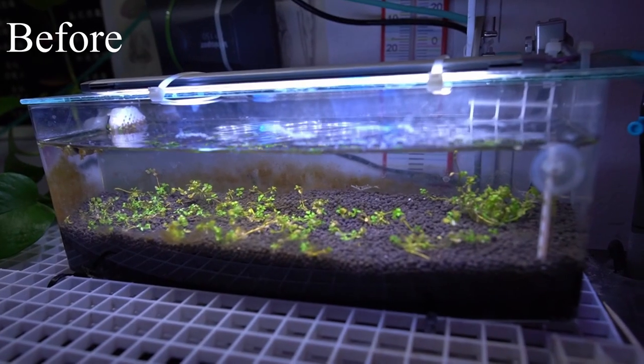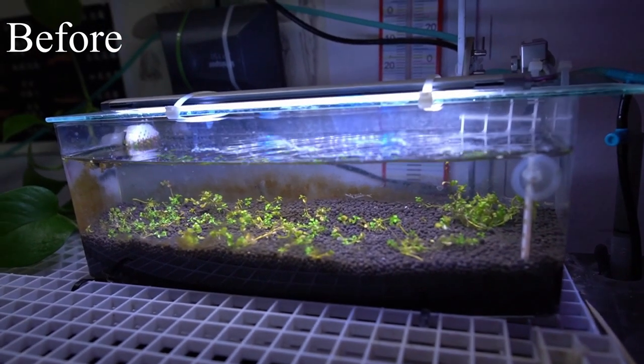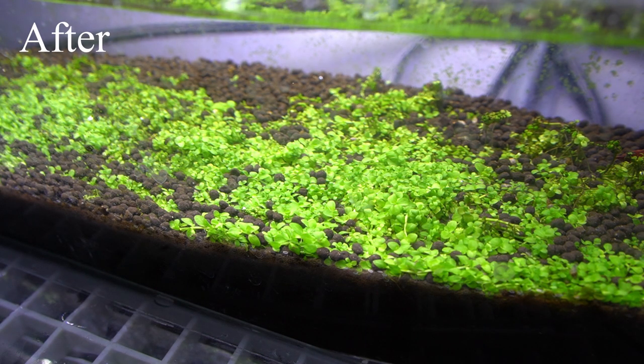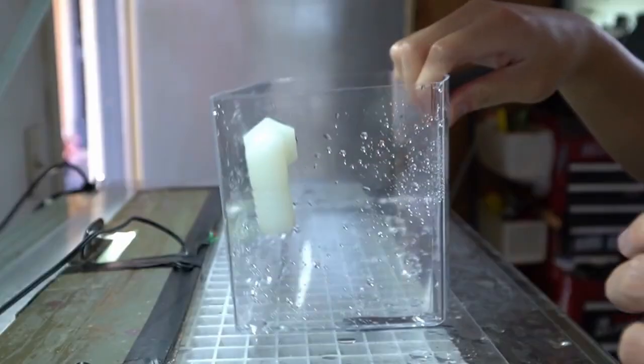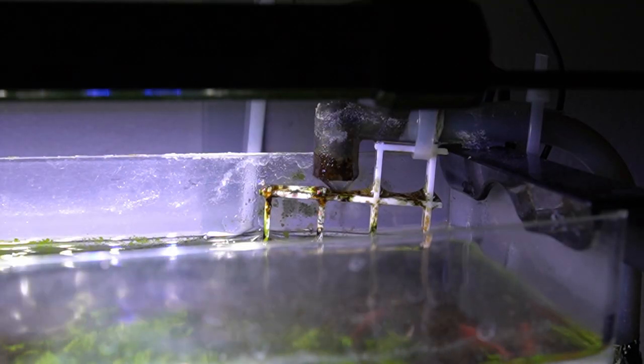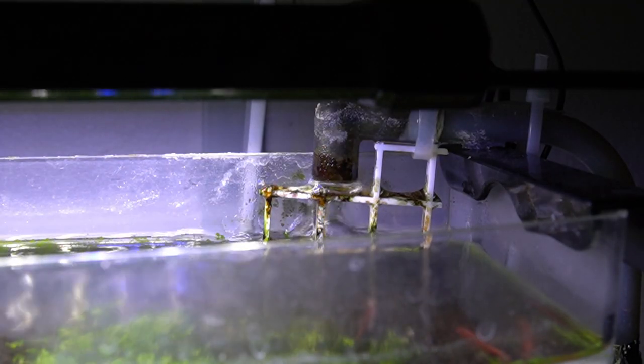If this is your first time here, let me break down what my Monte Carlo project actually is. Back then I went to Daiso, picked up a plastic container, flipped it upside down, put some aqua soil in there, and planted some Monte Carlo plants within.